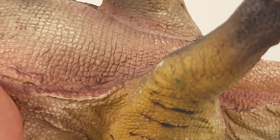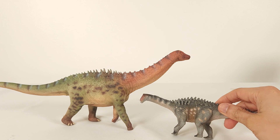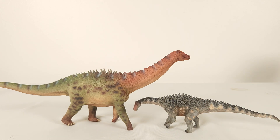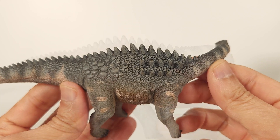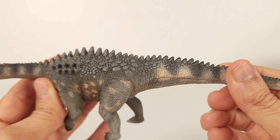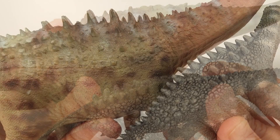Comparison time. First of all, I want to show you how far we've come. This is the first Ampelosaurus I have, the Collecta from 2011. I still really like this — the texture is so pleasing to look at. But of course, for the size and price point, the Haolonggood is on a different level.